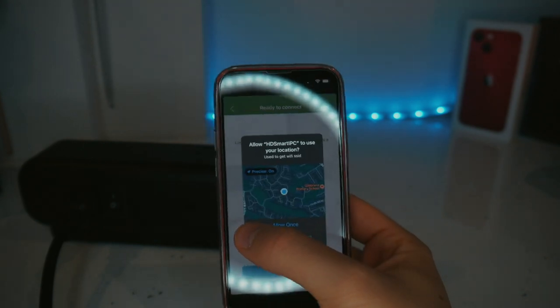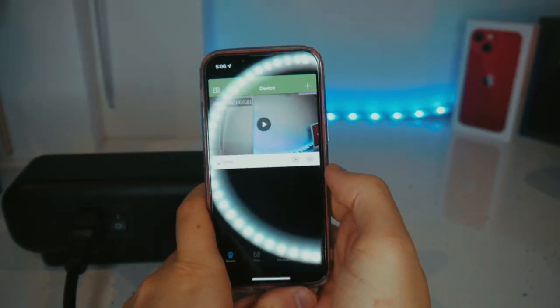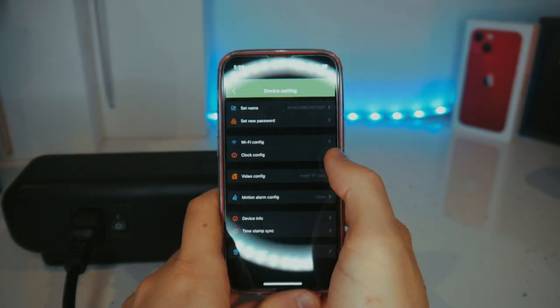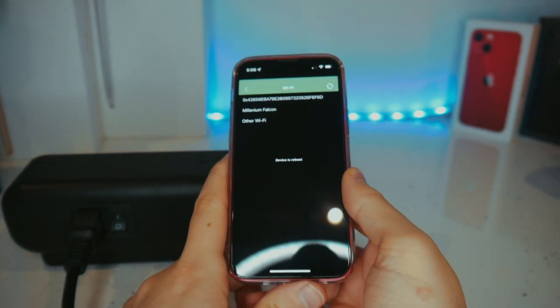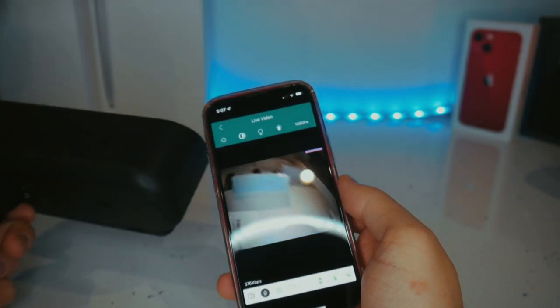Tap next again. After that, you'll want to connect the camera to your Wi-Fi network. To do so, you'll tap on the gear icon on the homepage of the app, tap device settings, Wi-Fi config, select your Wi-Fi network and put in your Wi-Fi password, after which the clock will reboot. And that's about it — you'll now be able to see what the camera inside the clock sees.